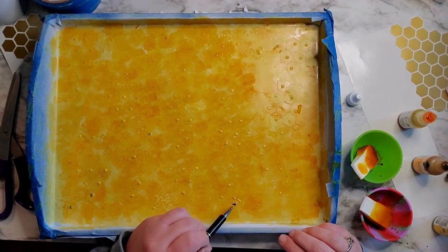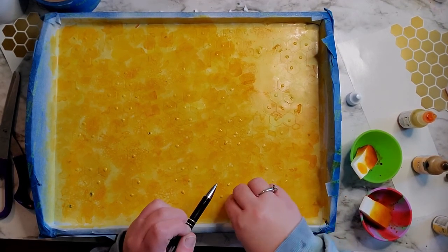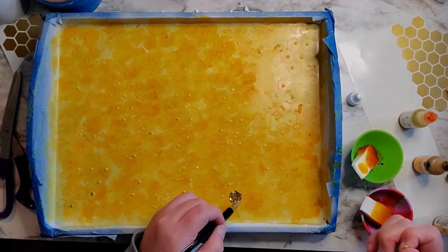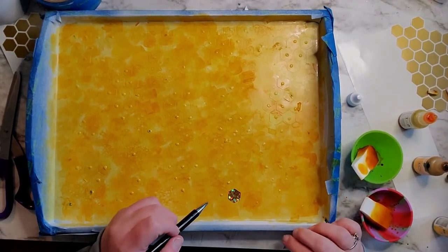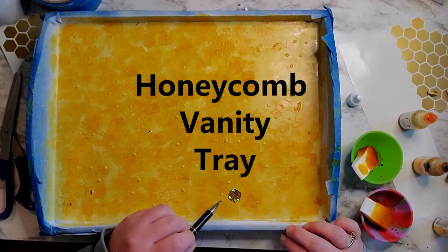Using a weeding pen, I'm going to start pulling up the decals so I can show you the honeycomb. You'll go through the whole tray doing this — it takes quite a while. I used Oracal 651 but you can use stencil vinyl, which should make it a little bit easier. I should have used stencil vinyl; I just didn't have any. So I'm going to go through the whole tray and do this step.